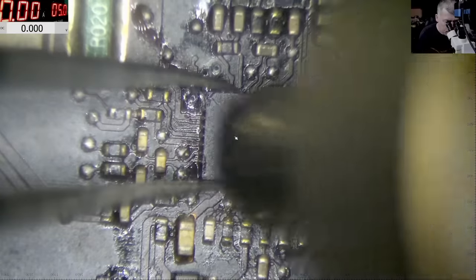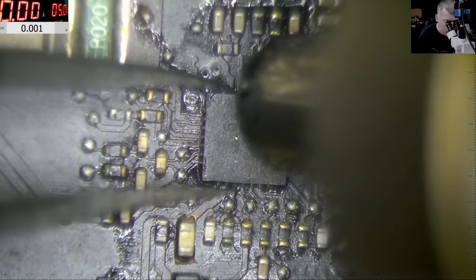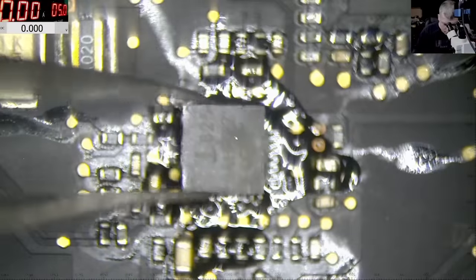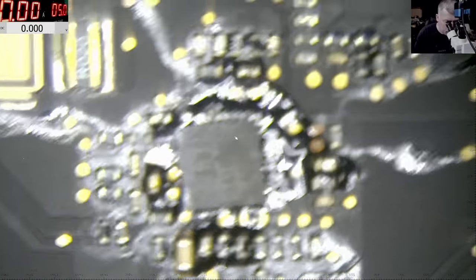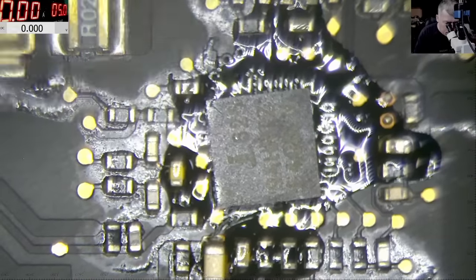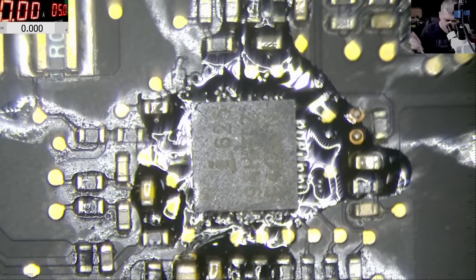So we took the chip out. I have a board for spares here so I'll take this chip from another board. Hopefully the chip is good. The chip position is important — we have a resistor and capacitor here, let's put the capacitor back. Now let's move the chip onto the other board and solder it back in place.